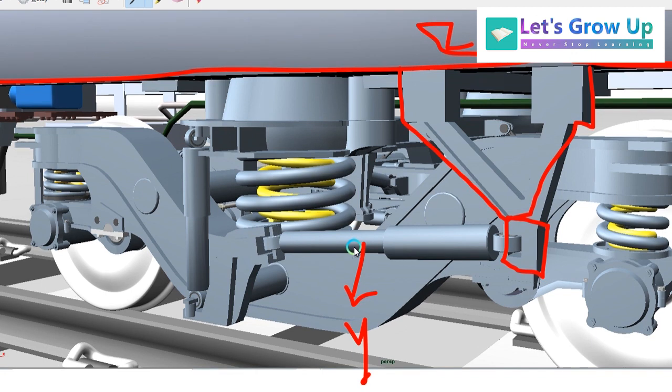So these are the dampers used in every LHB coach single bogie. Friends, the number of dampers are: four primary shock absorbers, plus two secondary vertical dampers, plus two ear dampers, plus one lateral damper — that is four plus two plus two plus one. These are the dampers used in every LHB coach single bogie.